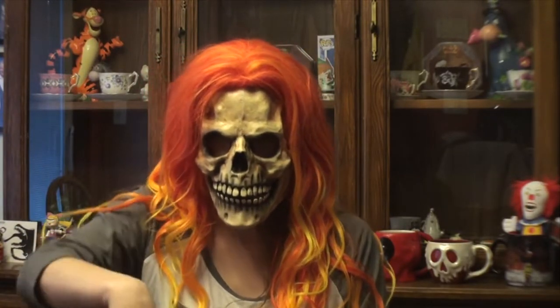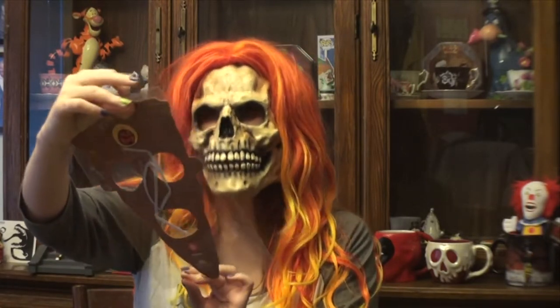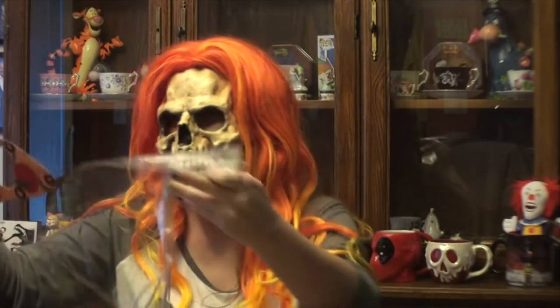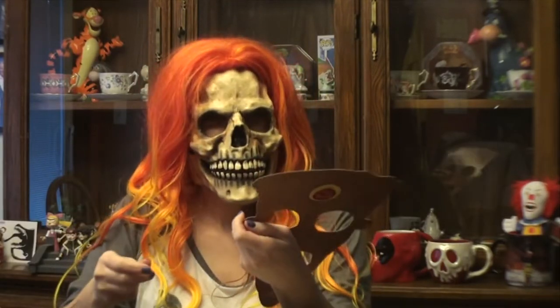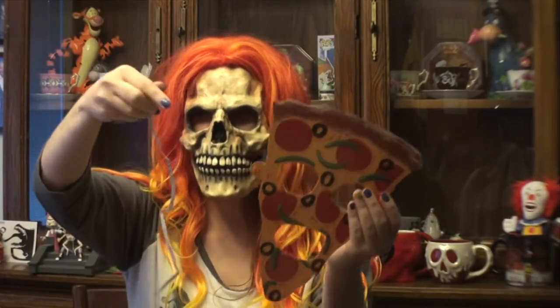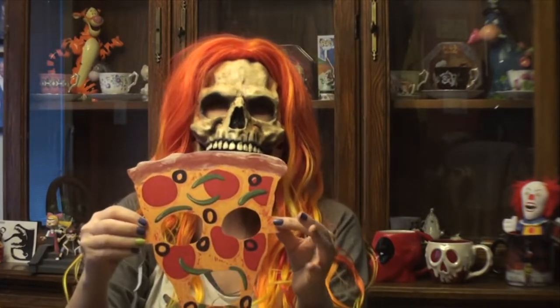And then next, it looks like — what is this? It's from All That and it looks like Pizza Face. And it's a pizza mask. That's kind of my opinion — cute, but it's cheap. It's like really fine paper and it looks like you have to put it together yourself. I'm not doing that at all.